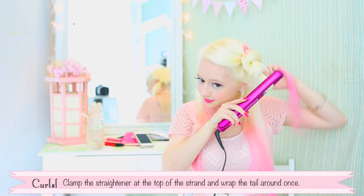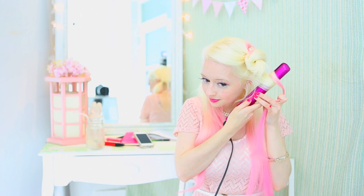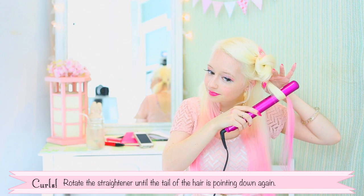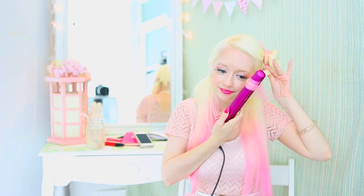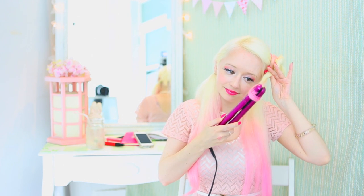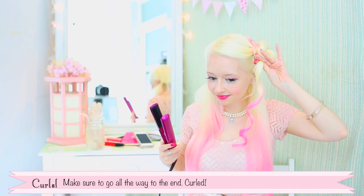Clamp the straightener at the top of the tail and wrap the tail around once. Then rotate the straightener until the tail of the hair is pointing downwards again. Gradually slide the straightener down the length of the hair very gently. Make sure to go all the way to the end. There you go — curl!